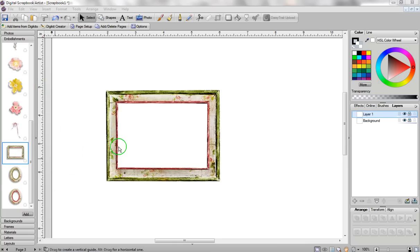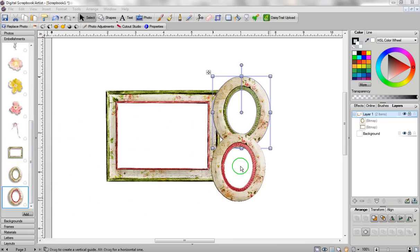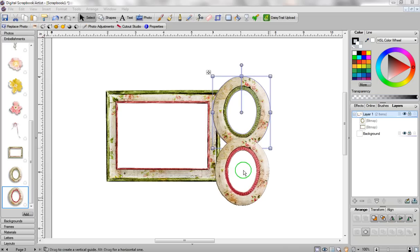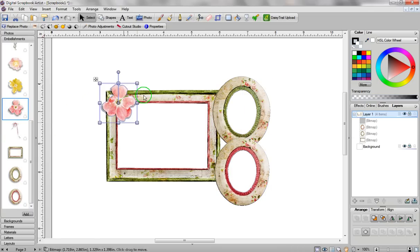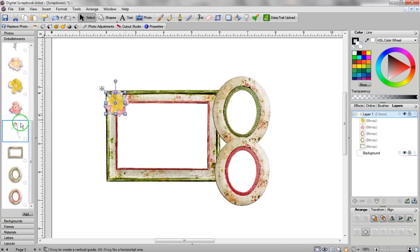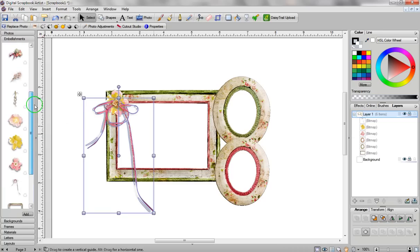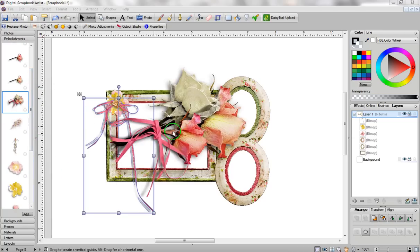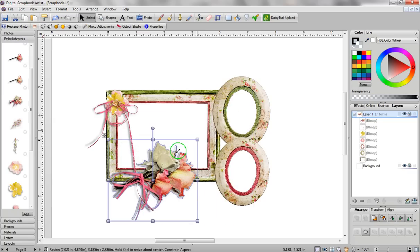Since I actually don't have a multiple frame, I'm just going to create one myself using different frames. One thing you're going to notice in Digital Scrapbook Artist is when you go through your frame section, you're going to see that every single frame is just a single opening. There are no double opening frames, and I think the reason for this is because the software just can't do what you want it to do. But of course there's a workaround for everything, so I'm going to show you how that workaround goes.